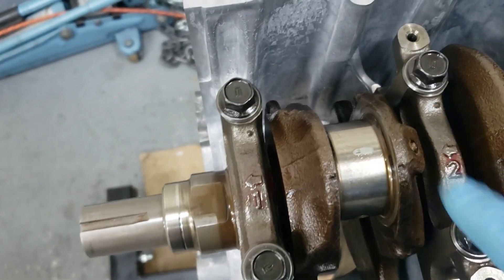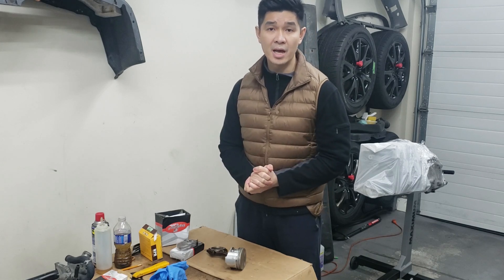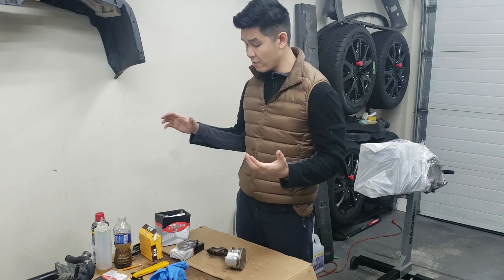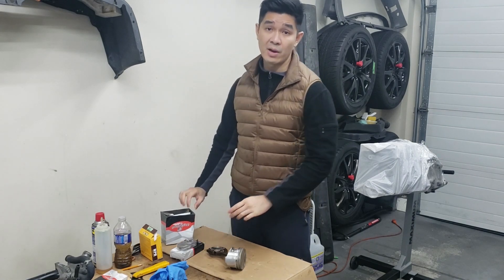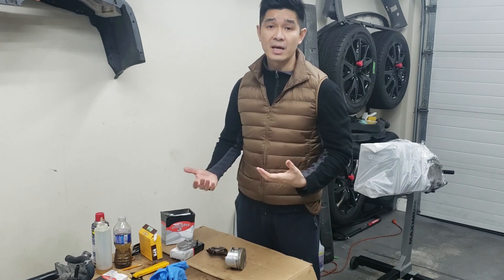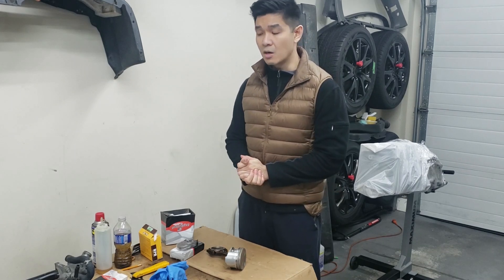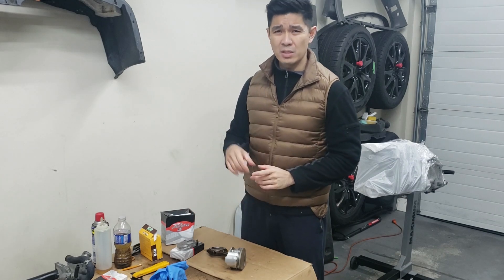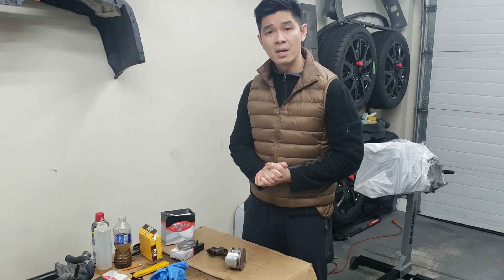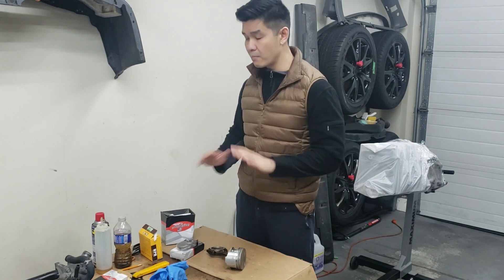Hey guys, it's been a couple of weeks. I had to stop the whole engine assembly process because I found a couple of things wrong with the parts — mainly the piston rings and the connecting rod bearings. I ended up shipping those back to Rock Auto and getting them replaced under warranty. The issue with the piston rings was that the first ring's end gap was a little too large for comfort, and the second ring — which is supposed to have a slightly larger gap than the first — was actually tighter and smaller than the first ring. That's improperly gapped.